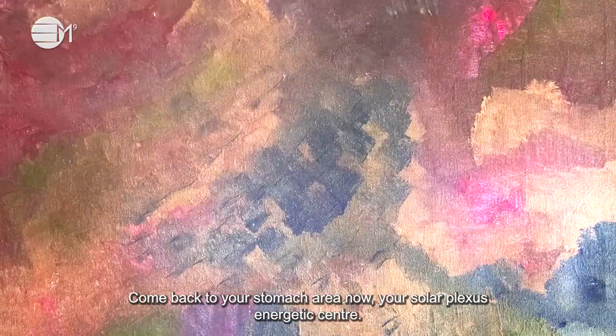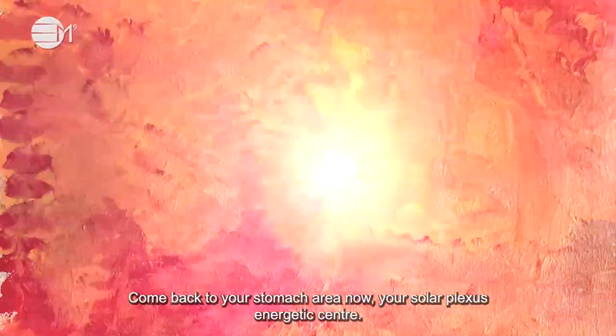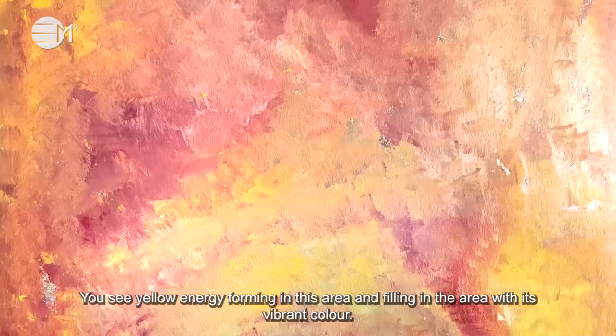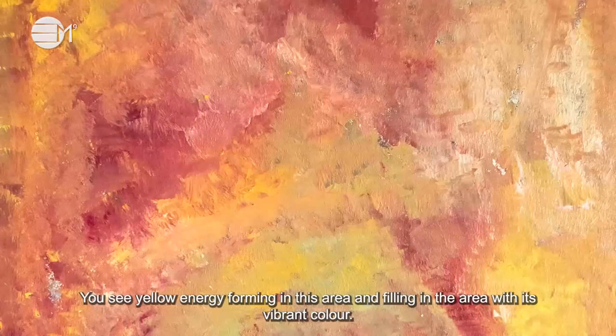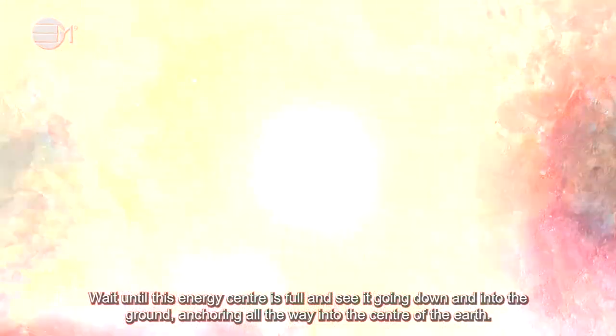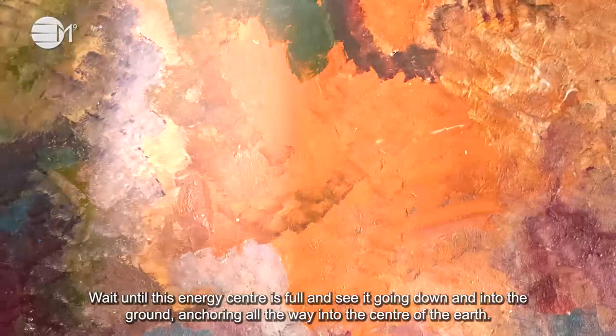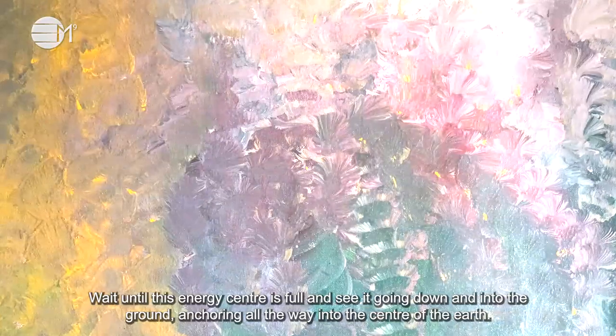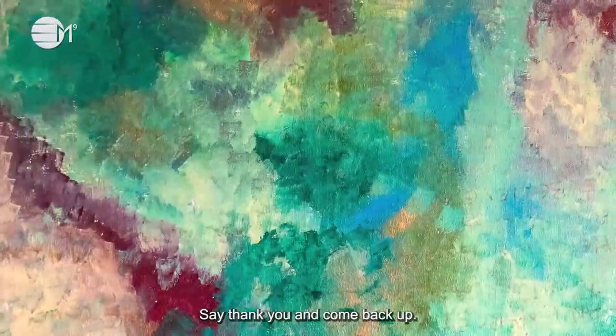Come back to your stomach area now — your solar plexus energetic center. You see yellow energy forming in this area and filling in the area with its vibrant color. Wait until this energy center is full and see it going down and into the ground, anchoring all the way into the center of the earth. Say thank you and come back up.